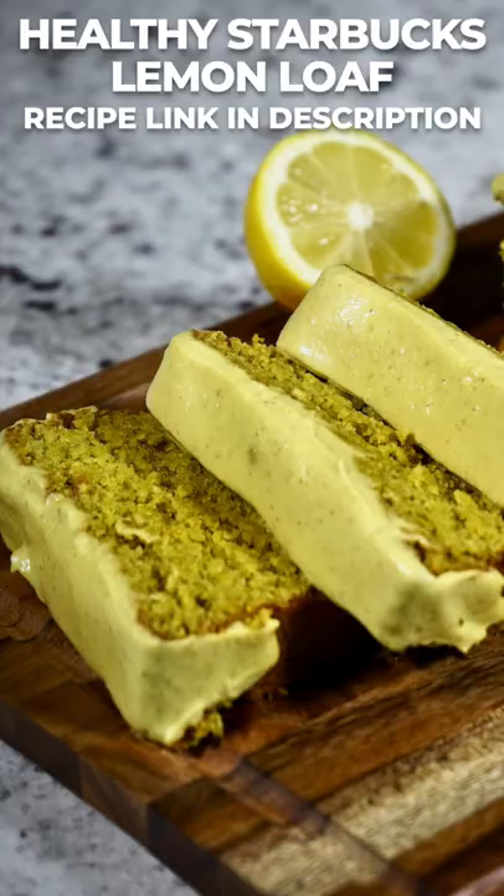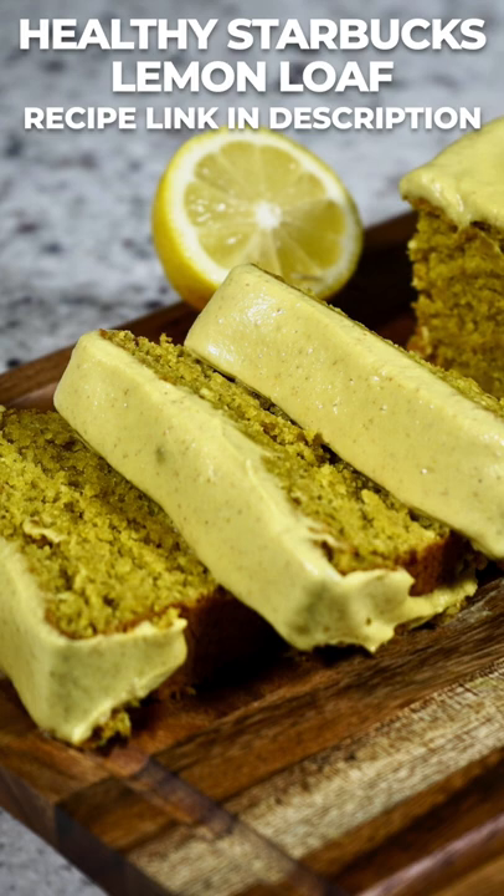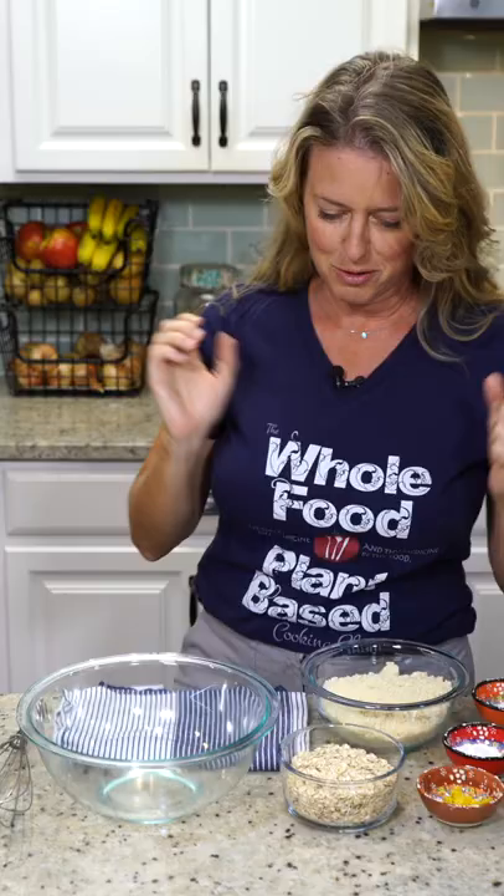Boy do I have a treat for you. I've been working on this for years — the healthier version of Starbucks Lemon Loaf. So we're just going to jump right in.